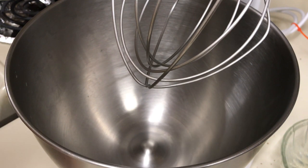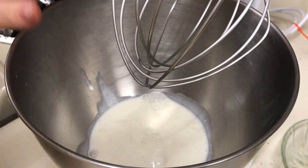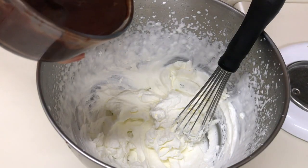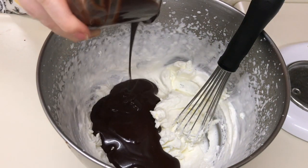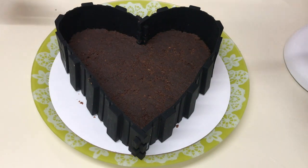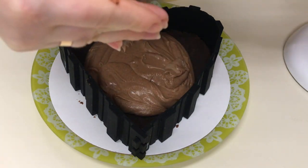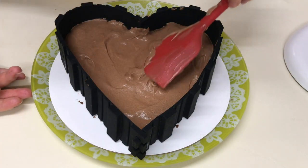Este gata. O lăsăm puțin să se răcorească și cât se răcorește ne ocupăm de frișcă. Frișca trebuie să fie rece de la frigider. O turnăm în bolul de la mixer. Dacă iubiți mai dulce, puteți adăuga 2-3 linguri de zahăr pudră la frișcă, dar eu nu voi adăuga. Ciocolata cu gelatină o turnăm peste frișcă — ciocolata trebuie să fie călduță, nu răcorită de tot. Amestecăm totul bine. Am scos tava cu blatul de tort din frigider și acum vom turna musul de ciocolată neagră. Îl nivelăm bine.